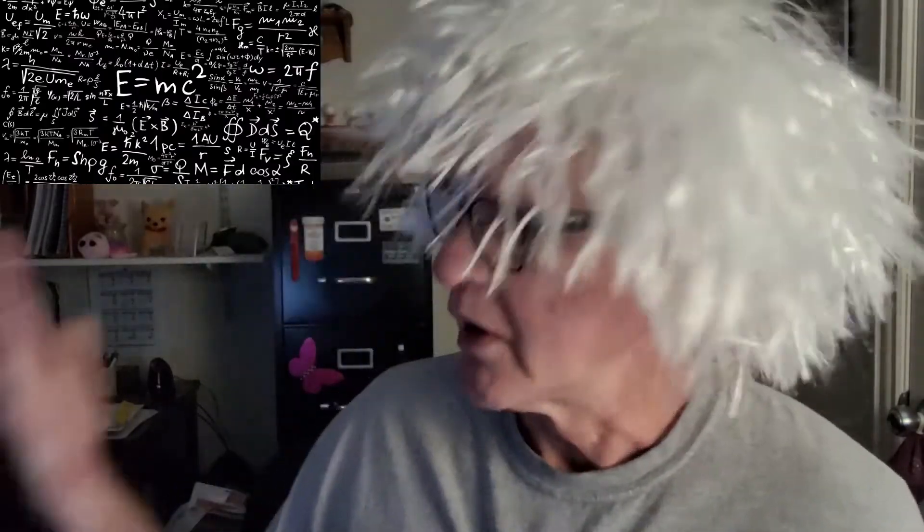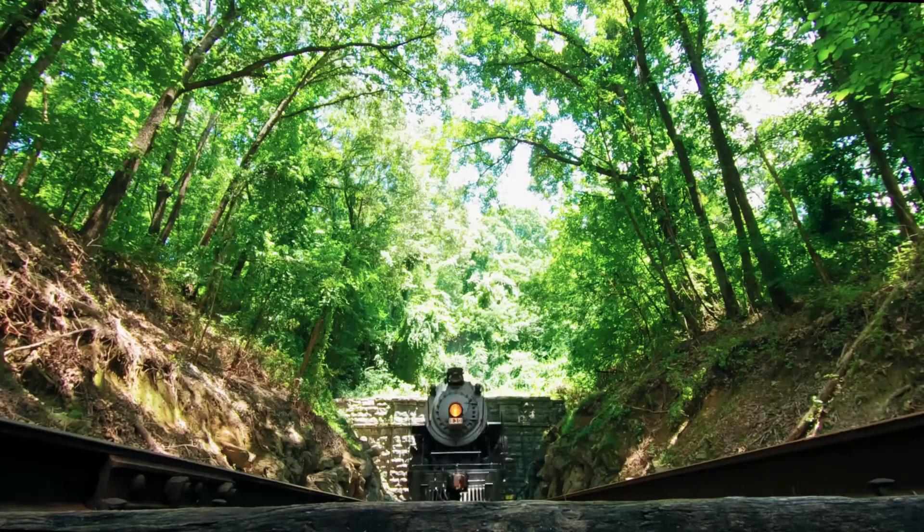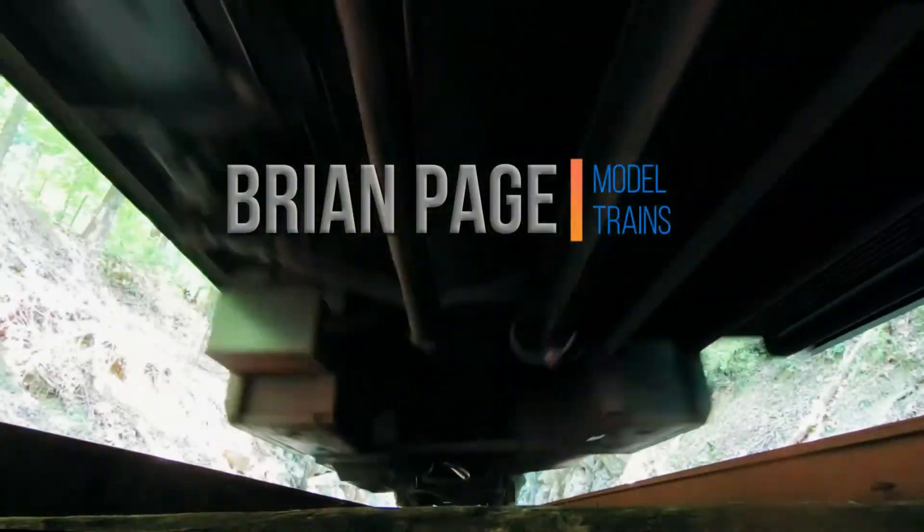Ladies and gentlemen, today I will attempt to discuss the pros and cons of plastic versus metal wheel sets for model trains, and I will attempt to do so using the scientific method. As you can see, I have been hard at work on this already. Hello, Model Railroaders. Brian Page here.